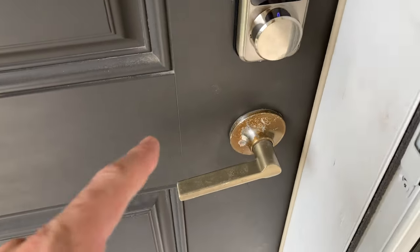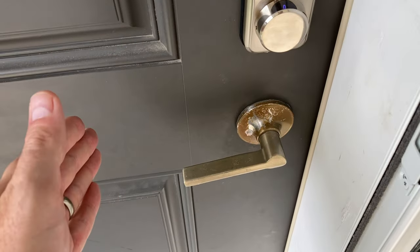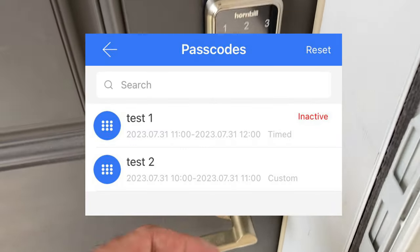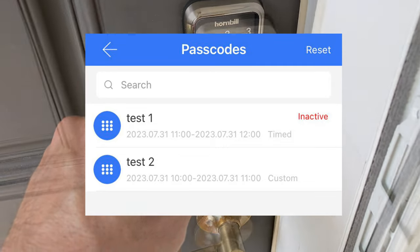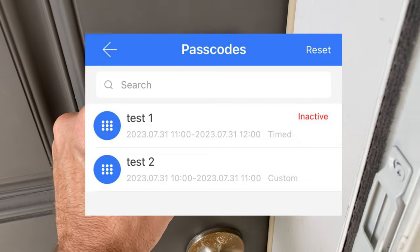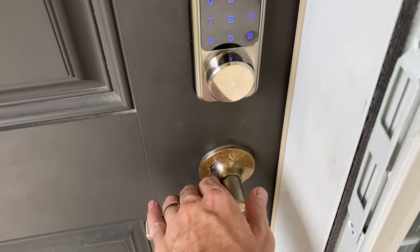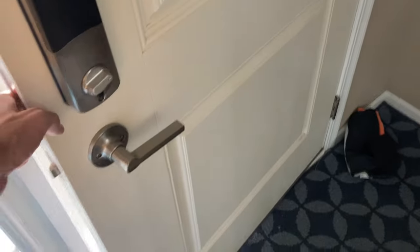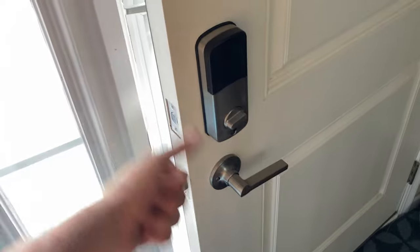For a real-world test, I set up a guest account with an unlimited passcode for an Airbnb guest checking in, then a separate passcode for a time-limited stay. Testing it on the keypad - it works great. This is a successful buy. It seems well-made, easy to install, secure, and has the tech to back it up. The app isn't super polished but allows lots of features. We're going to call this a win.